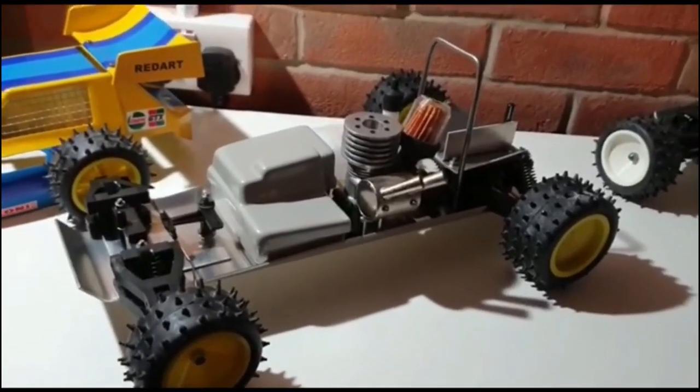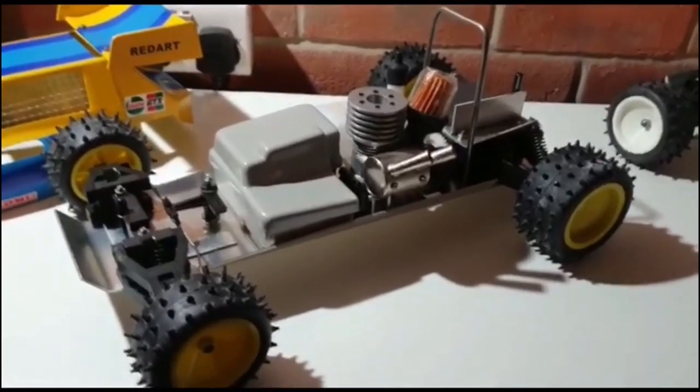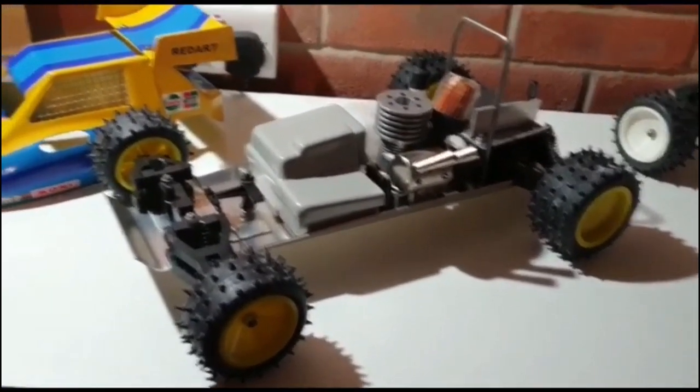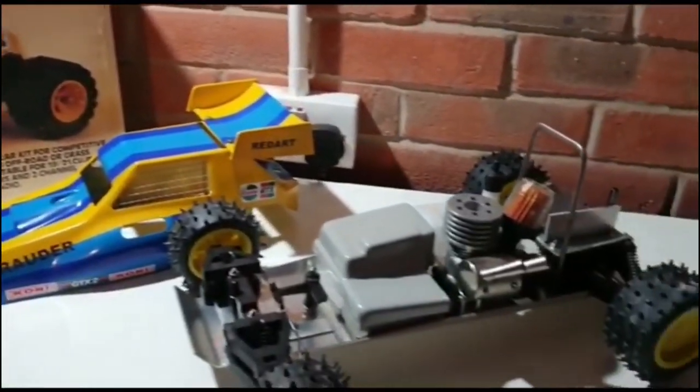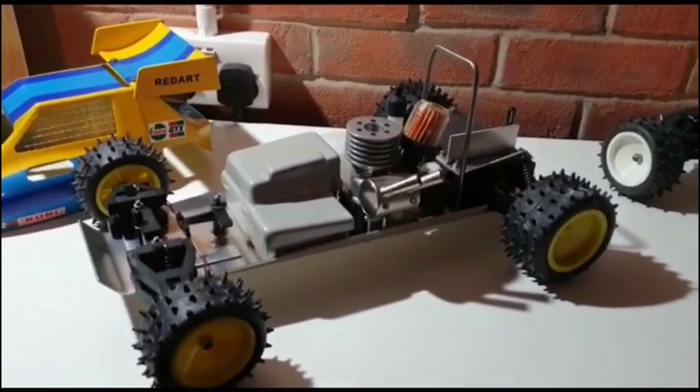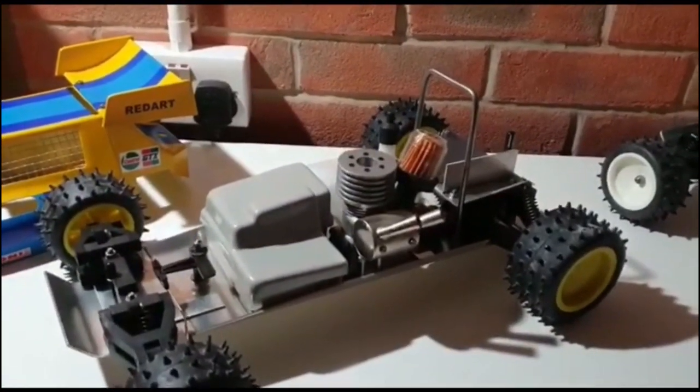Mardave do sell the CV joints and they've actually recently started selling a number of the parts for the front assembly as well, so they're actually a really easy car to work on. Great looking car, definitely one of my favourites. I will be adding more cars really soon. Thank you.